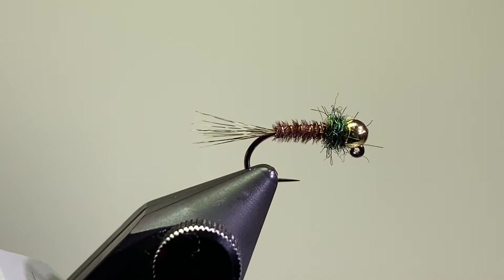Hey everyone, Paul Johnson, Moconia, Minnesota, and the Laughing Trout Fly Tying Club. Today I'm going to be tying my version of the Frenchie. It's become a very popular fly over the last few years and it works very, very well.